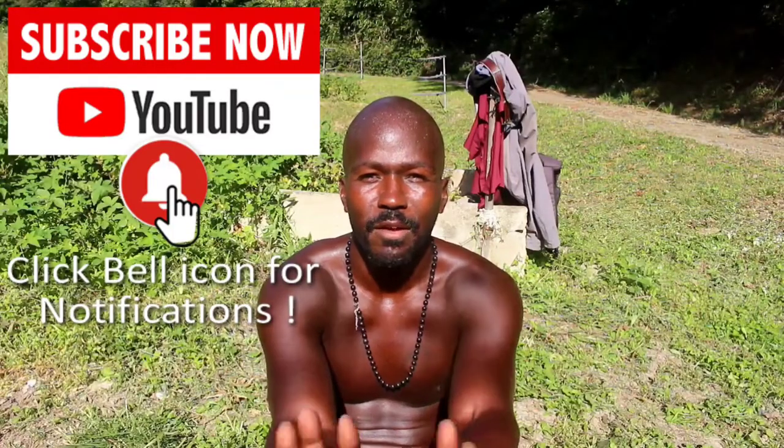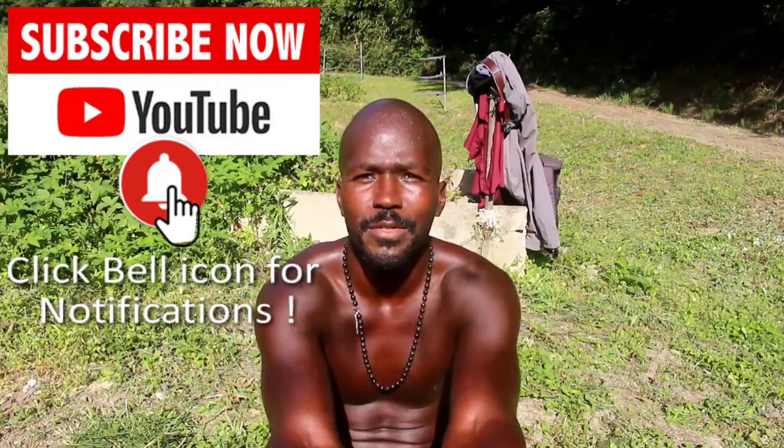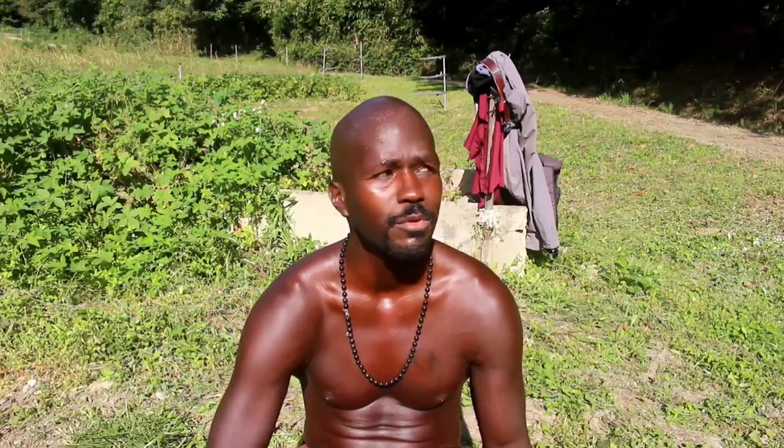Hi everyone. I have a beautiful day happening right now. Got the sun straight above the camera. It's a wonderful day, it's around 2 or 3 p.m. Just out getting a little sunshine, enjoying the day. It's really beautiful — just natural sounds, perfect situation.